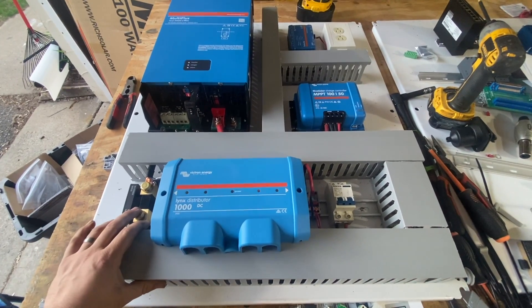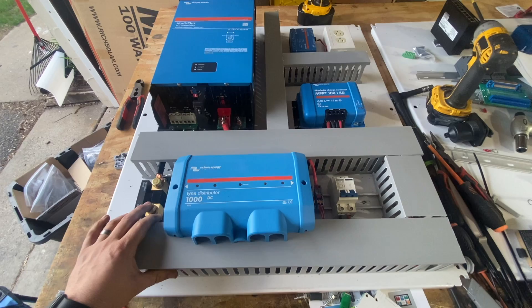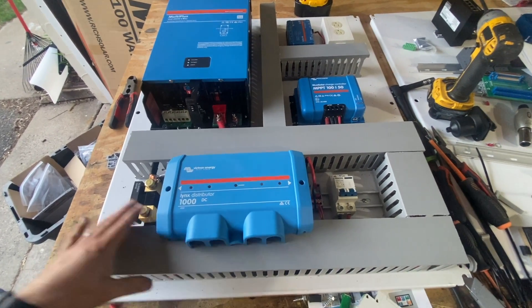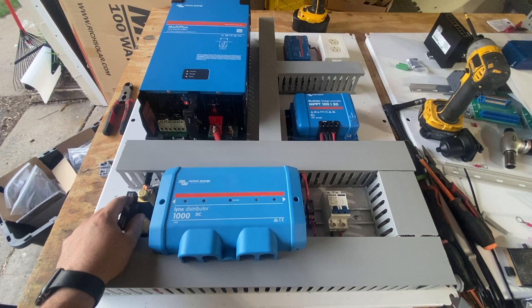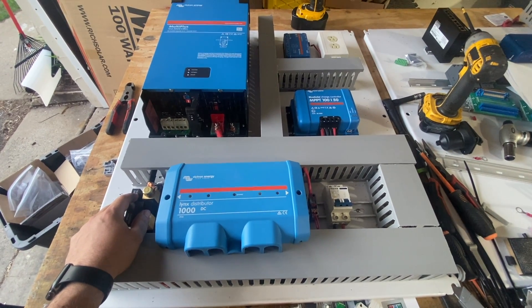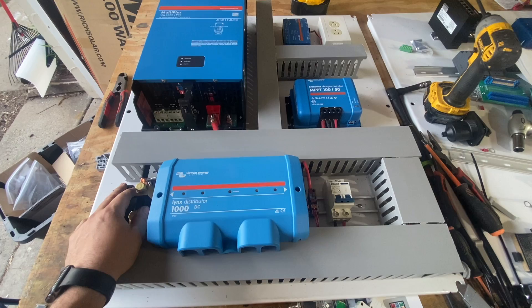Hey, I wanted to talk about something I've been working on for a particular project that I can't talk a whole lot about, but I can share a little bit about it. Basically, it's trying to do the Victron setup in a little different way.